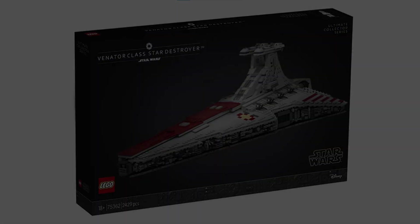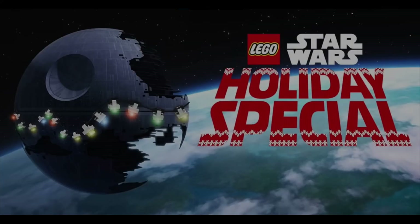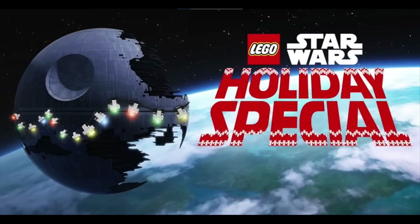Moving on to what the promotional set for the Venator is going to be, it's supposed to be a set based off the sequels which will have Rey, Poe, Dameron, Finn, and Chewbacca. This set was on a list of sets that were leaked a few months ago, but we just didn't know where it would fit in for the summer wave. Now we know it's actually going to be the promotional set for the UCS Venator.